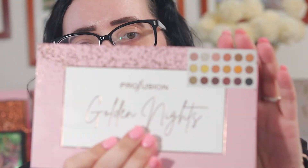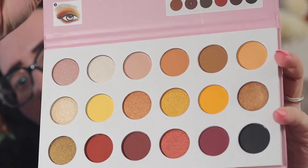Hey y'all, welcome to my channel. I'm Melissa. If you haven't been here before, today we're gonna be playing with a few different products — a Profusion palette, a Profusion blush palette, and a few things I got in my Ipsy Plus this month. If that's something you want to see, just keep watching.